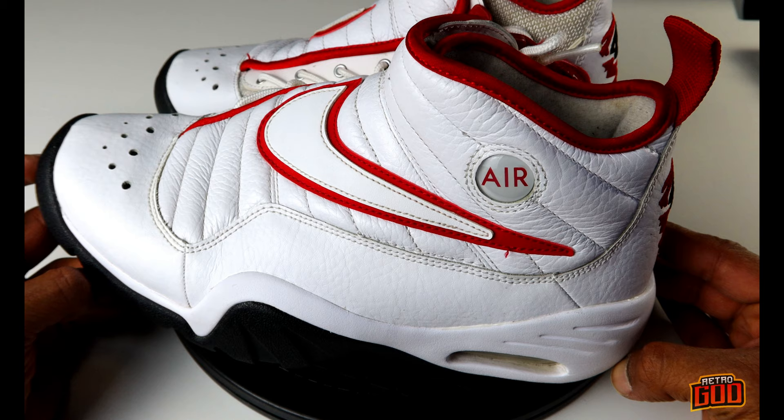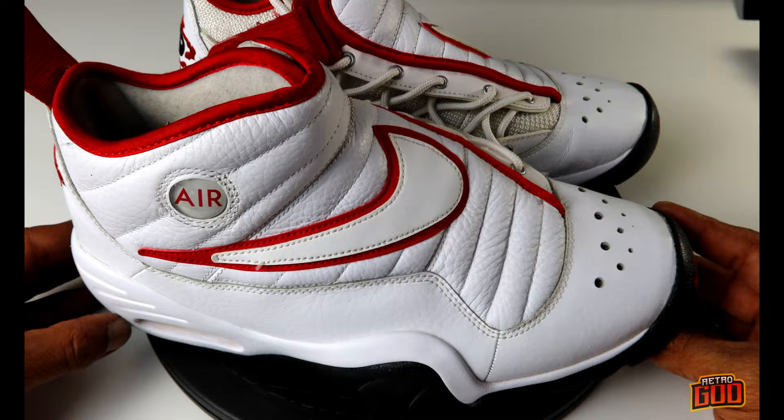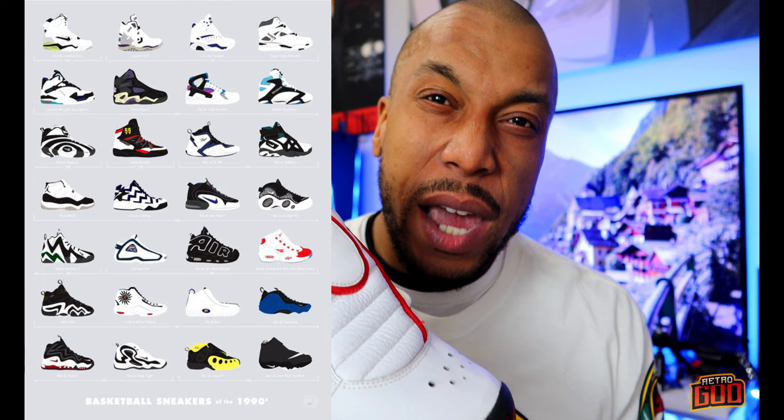I got these on Facebook Marketplace for like 80 bucks, but on StockX they're going for $250 and change. These came out around 2001, then retro'd in 2015-2016. I've said it before and I'll say it again — 1996 was the best year for shoe design in all of sneaker and basketball sneaker history. The whole mid-90s era designs — we're still wearing them today, that's how ill it was.